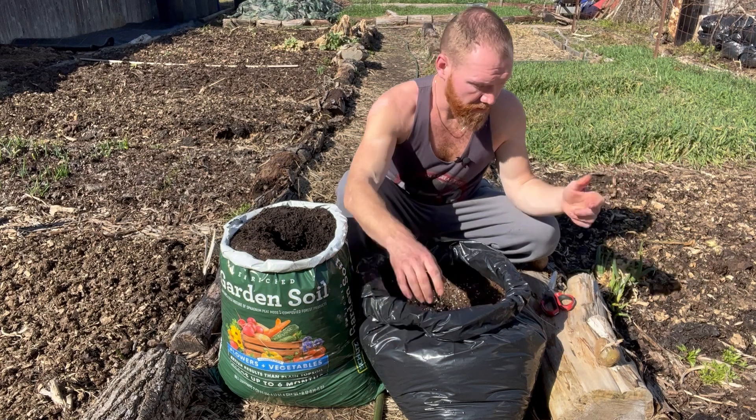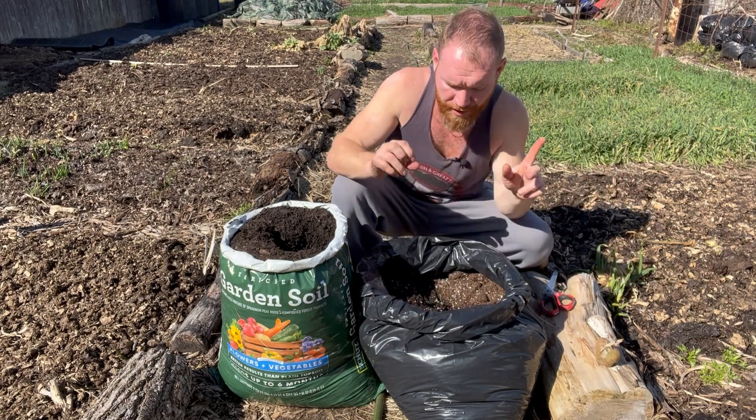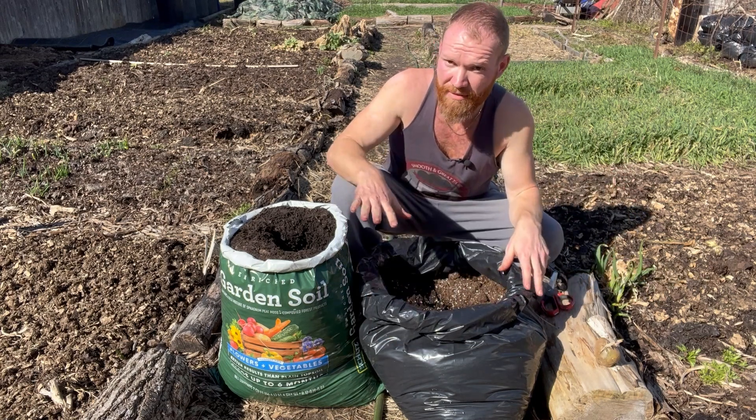Always make sure you poke holes in the bottom — you can turn any bag like this into a raised garden bed. So get growing those potatoes, and in another video I'll show you all sorts of other stuff you can grow this way.